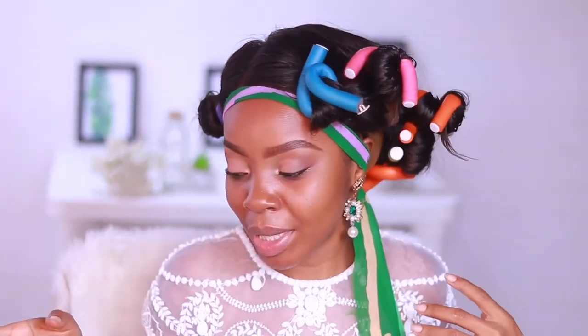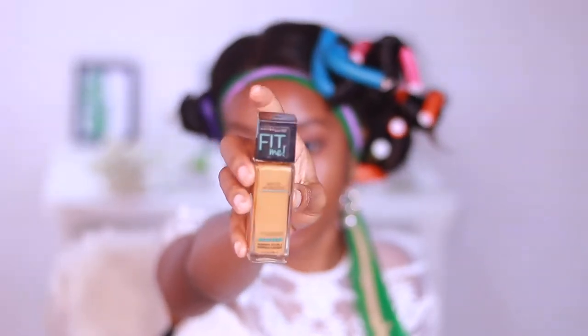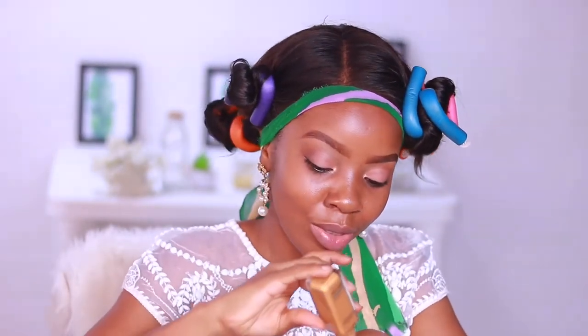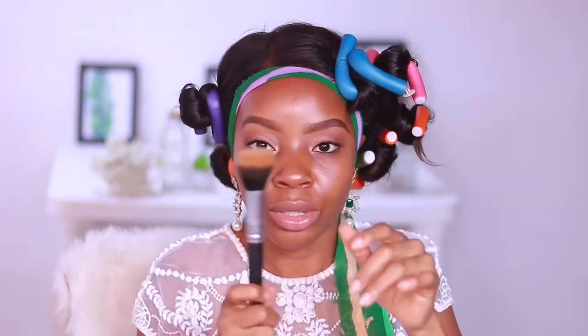I'm just going to let them dry and we're going to move on to the skin. I'm using my Maybelline Fit Me Foundation in the shade 340. You already know the drill — I love this foundation so much. And I'm using a dual fiber brush.